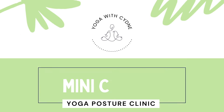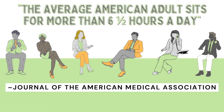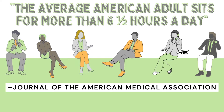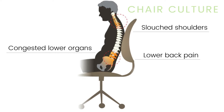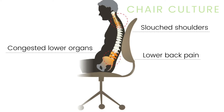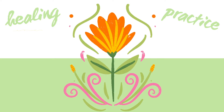Welcome to the mini clinic dedicated to seated postures. The average American adult sits for more than six and a half hours a day. Over time this can lead to lower back pain, poor circulation, and congestion of the lower organs. So let's learn how to counter this with yoga.